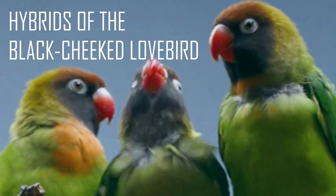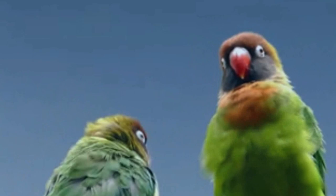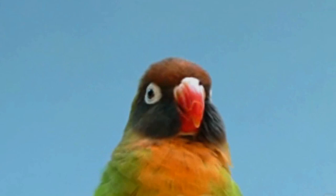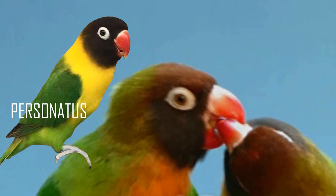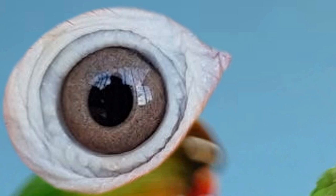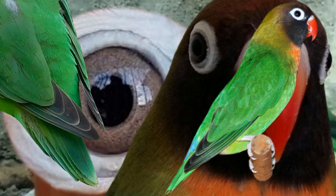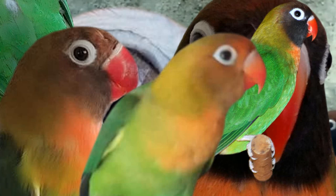Hybrids of the black-cheeked lovebird — now that you already have ideas how traits of different species show up, it is similar with the nigrogenis or black-cheeked lovebird. Because they can be easily misidentified as personatus, some mistakenly breed these two species together, creating hybrids. Just remember the three traits of the nigrogenis: the snake eyes, the red beak that fades to a fleshy color near the nose, and the missing rump color. If you see a blue or gray rump, it is a hybrid of the fisher or the personatus. Too much black on the head to the back is a sign of personatus, and too much orange in the neck could be fishers or lilianae. Without the snake eye and the fading red beak, it would mean it is a cross with another species.